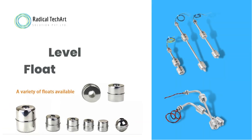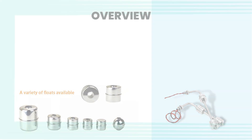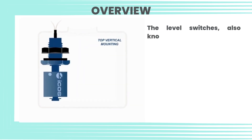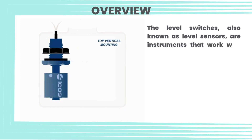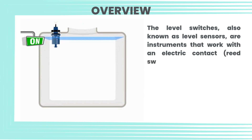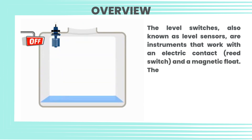Hello friends, welcome back to our channel. Today we are going to discuss the level float switch. Level switches, also known as level sensors, are instruments that work with an electric contact reed switch and a magnetic float. The movement of the float opens or closes the electrical contact, making them versatile, low-cost solutions for automation.